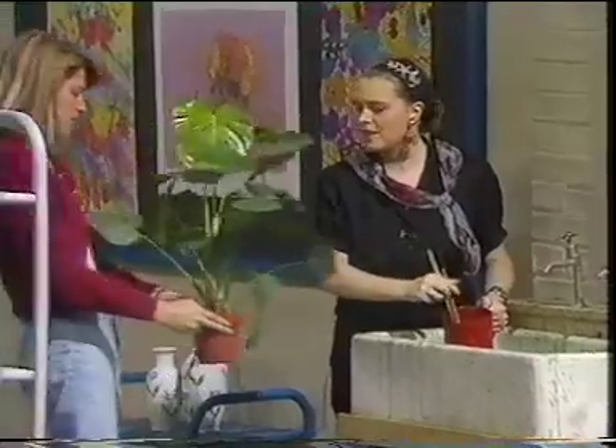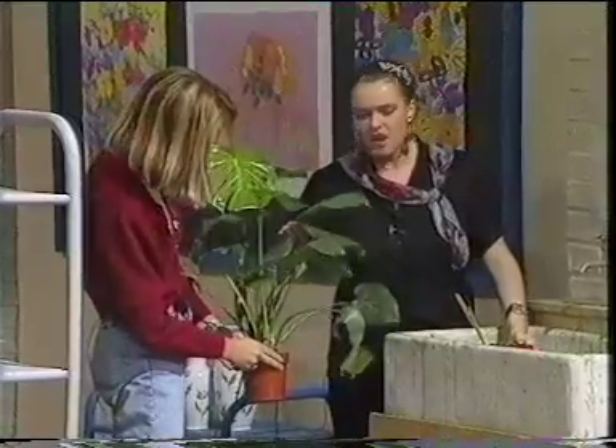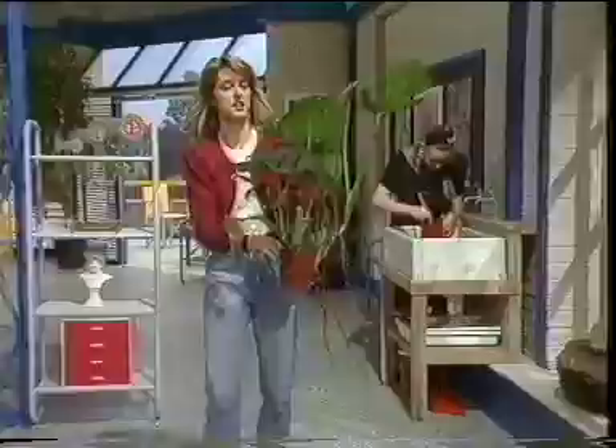Hello, Alison. Hello, Marco. Look at this chap. I think he's been out in the cold for too long. He's not looking very happy. He doesn't look very healthy. Why don't you put it in the warmth for a while and see if it comes round. I'll do that.